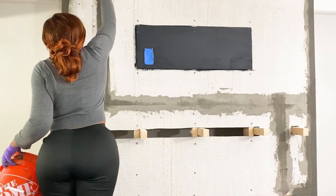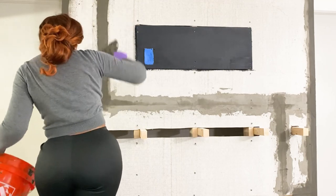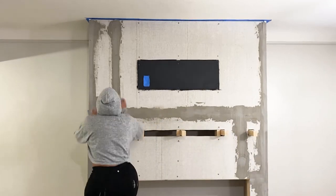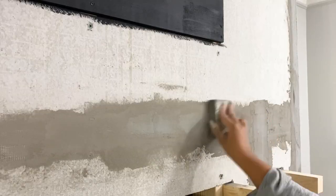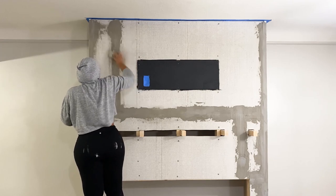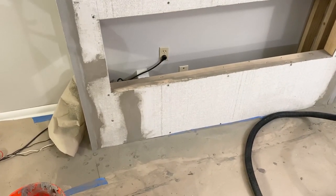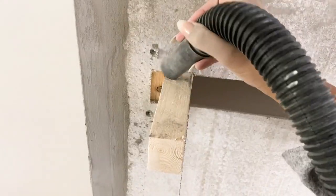Before finishing up for the night I went back in and applied another coat of mortar over all the joints so it could dry overnight. Here's the next morning after all the mortar dried. I put a hood on because I knew I was going to sand — if you know anything about sanding it gets everywhere. You can use an electric sander for this portion, but because it wasn't too much I decided to sand by hand. Then I cleaned up before moving on to the next step.